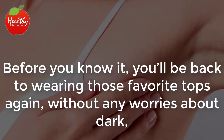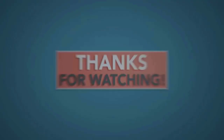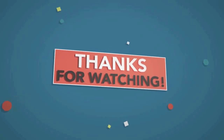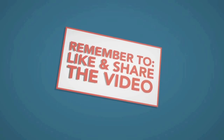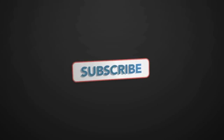Before you know it, you'll be back to wearing those favorite tops again without any worries about dark discolored spots on your skin. If you liked the video, give it a thumbs up and share it with your friends. For more recipes and tips, subscribe to the channel. Thank you!